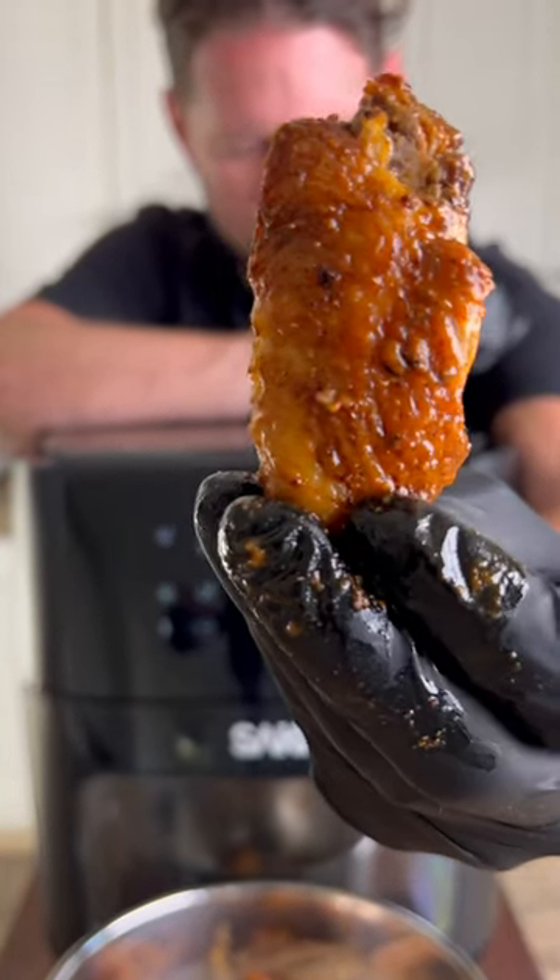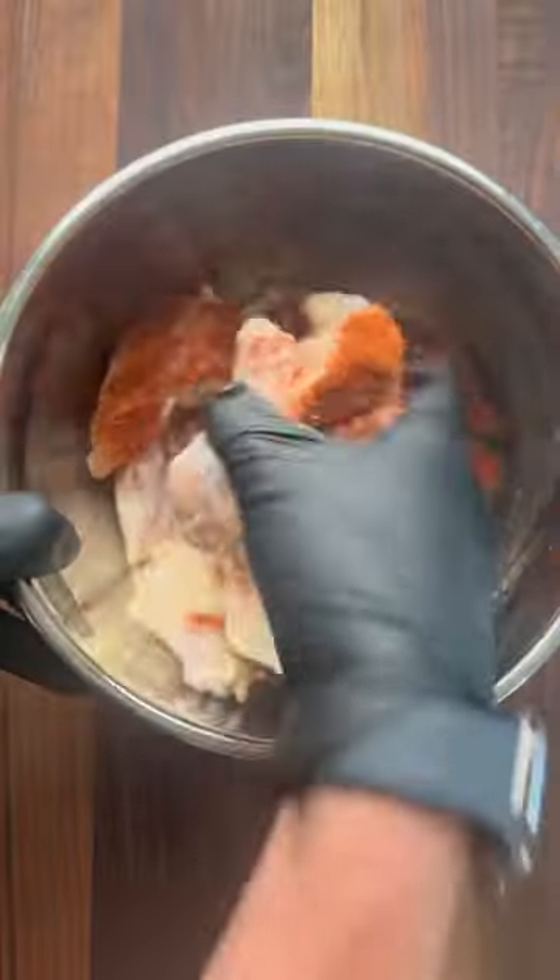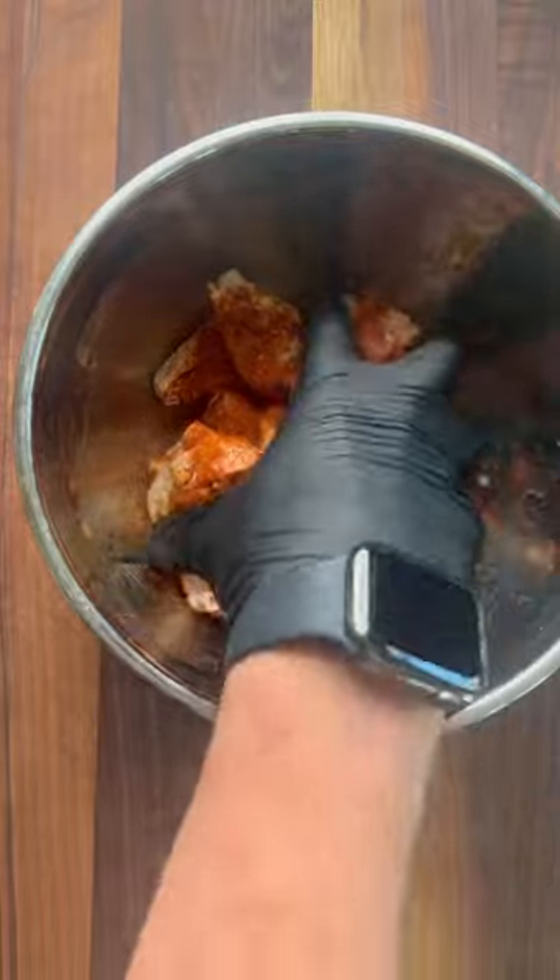You've got to make these spicy air fried chicken wings and they're so easy. I made sure to pat my chicken wings dry, then added a little bit of olive oil, followed by some Black Magic Cajun seasoning.